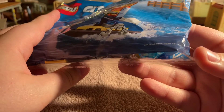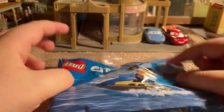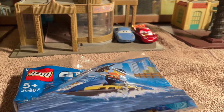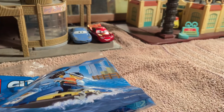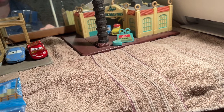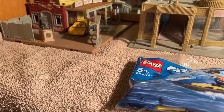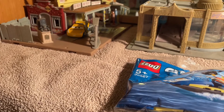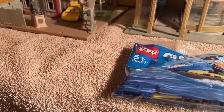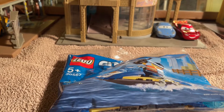The water scooter does not float, but we're not just reviewing that set. As you can see from the background, we have Radiator Springs back there - McQueen and Sammy, Luigi and Guido behind the leaning tower of tires, and Cruz Mirrors there in Lizzie's Curio Shop.